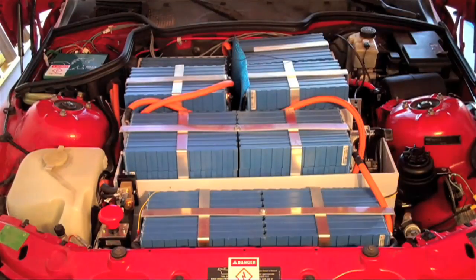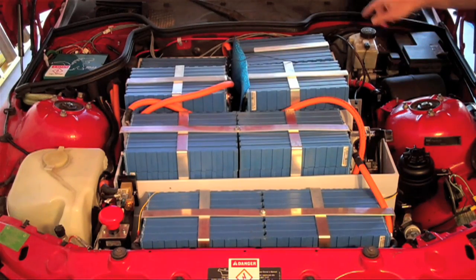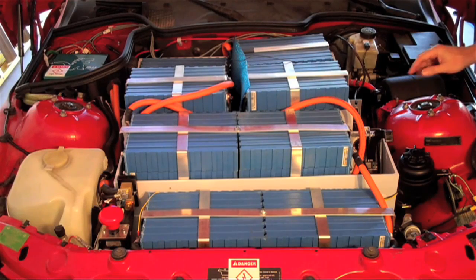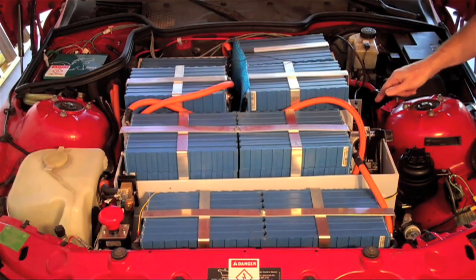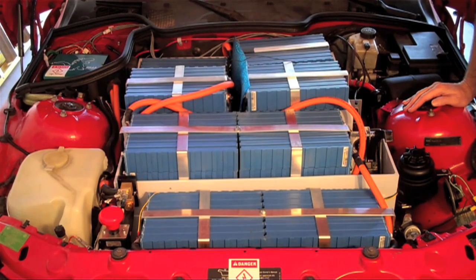Moving around to this side of the car, we see the vacuum canister here. It's connected to the existing brake system on the car and to a vacuum pump located below this battery. The vacuum pump draws the vacuum down to help the vacuum assist brakes. I've actually built the pump in a box in an effort to help isolate some of the noise and vibration that it creates. These pumps are notoriously loud and offensive — I don't know if it's helped much, but it's still loud and I don't particularly like it.